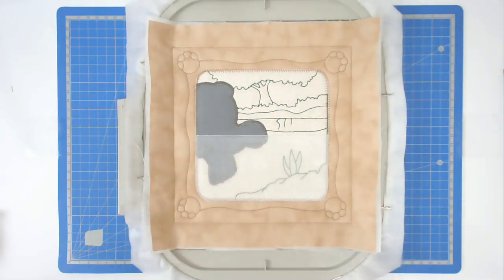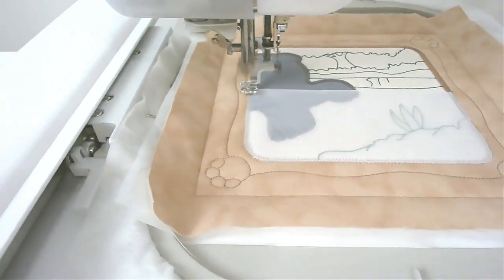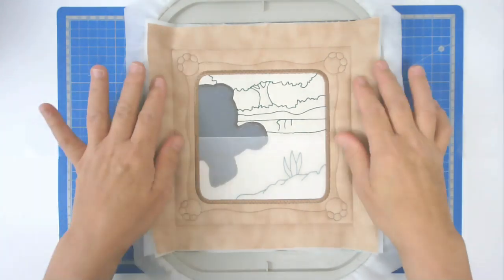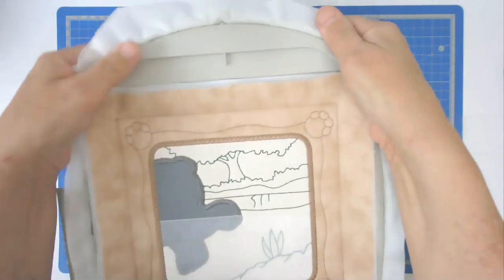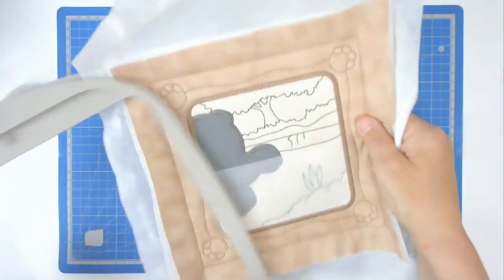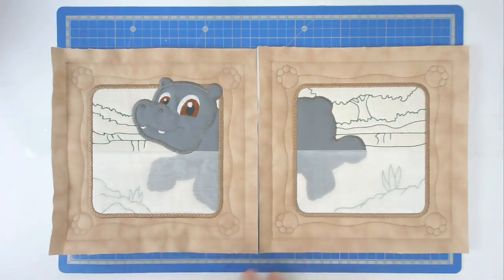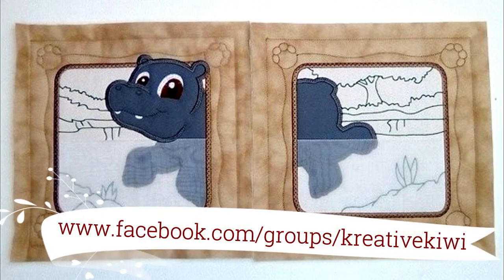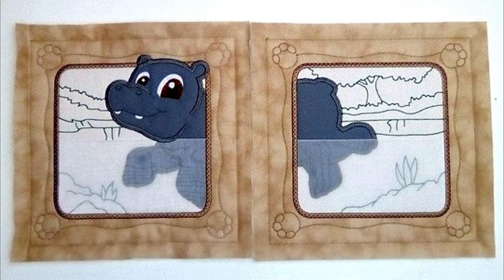The last round of stitching is the satin stitching around the frame, so change your thread to an appropriate color and stitch around number twelve. All that remains is to free this from the hoop and trim it to size. And there are my two blocks all trimmed up and ready to turn into something special. I hope you enjoyed this stitch along - if you did, please give me a thumbs up, don't forget to subscribe, and do pop along to the Creative Kiwis Facebook group. Thank you very much for joining me.